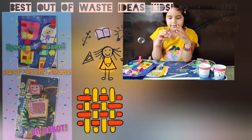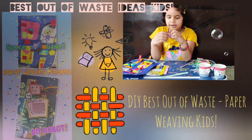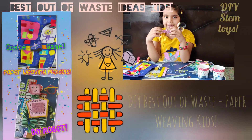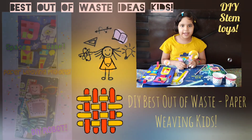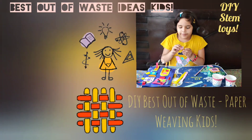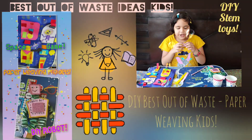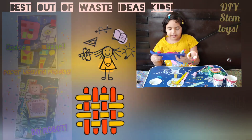A cute little paper weave toy! I'll show you a few things I've made. With this small paper weave toy you can make a puppet or a jack-in-a-box.